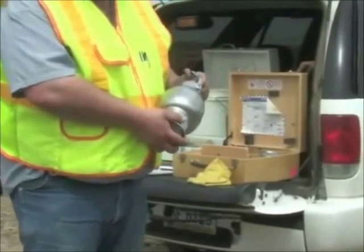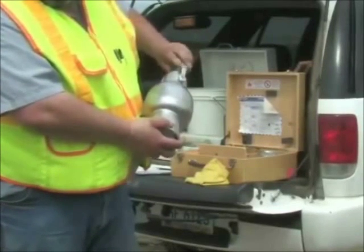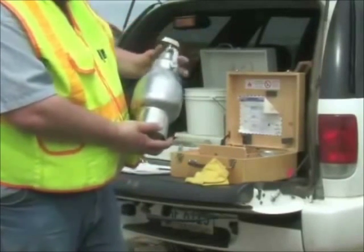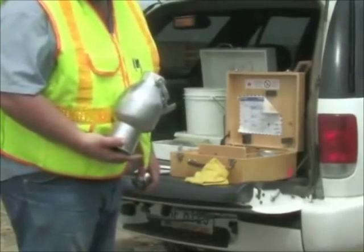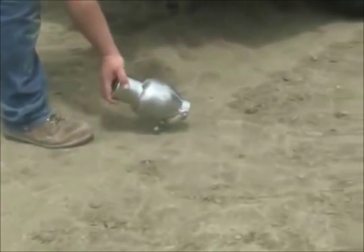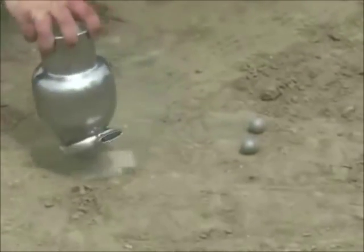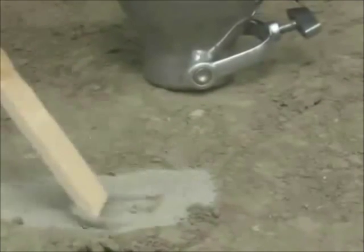At the completion of the test, the moisture tester needs to be opened carefully. Locate the arrow on the flange or lip of the cap and point this downwind and away from you. Remove the top screw slowly to vent the gas. Empty the speedy moisture tester and recover the two steel balls. Also examine the contents for lumps. If the material contains lumps, the test should be repeated.